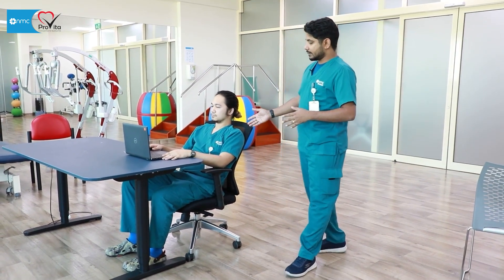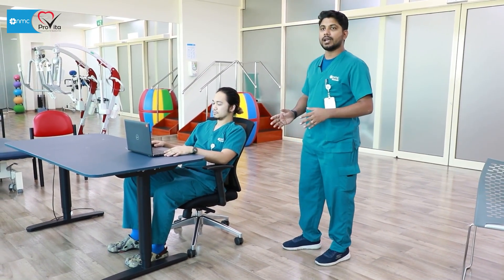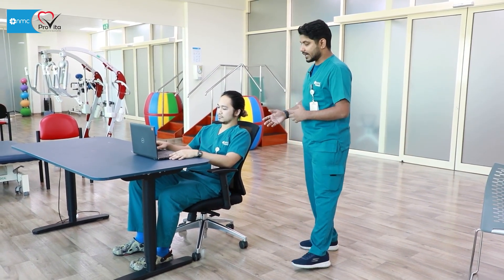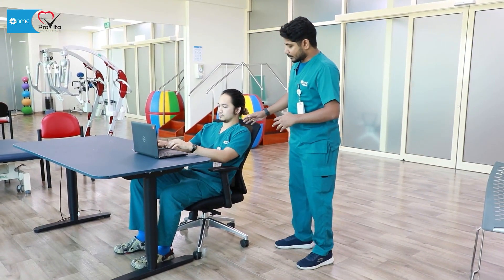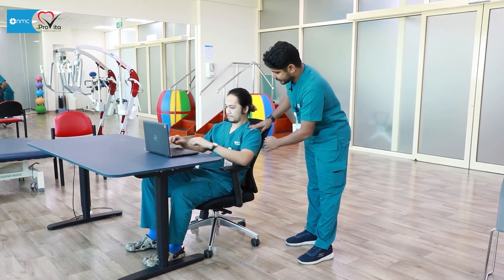Here you can see my friend — he's sitting in more of a slouched position. Most people think this position will help them reduce pain, but this is actually a very bad posture. What you have to do is sit back and sit straight.